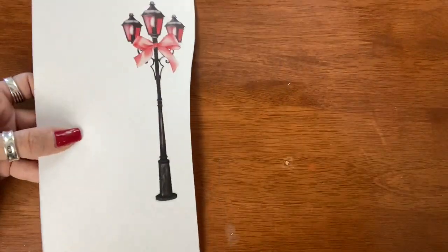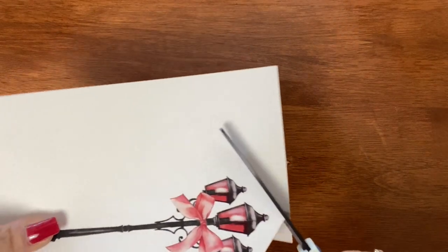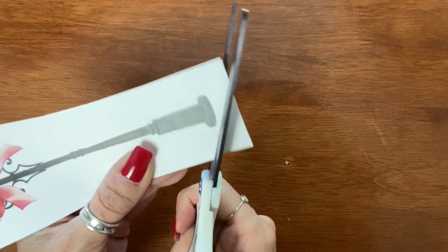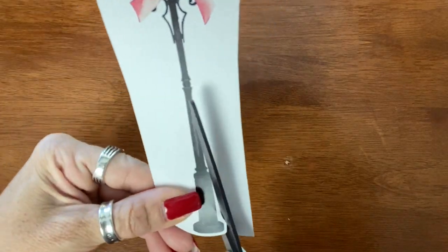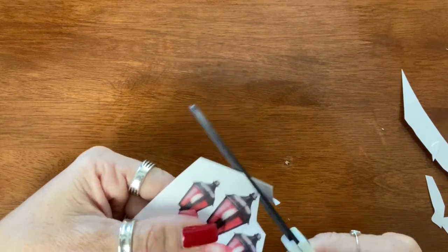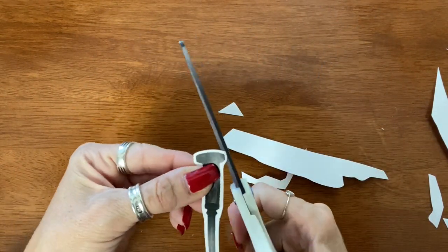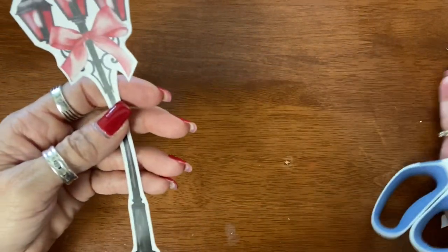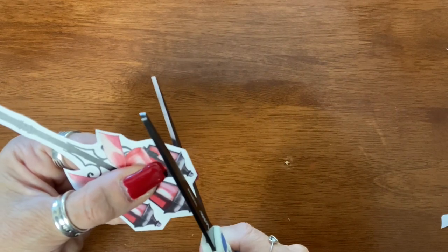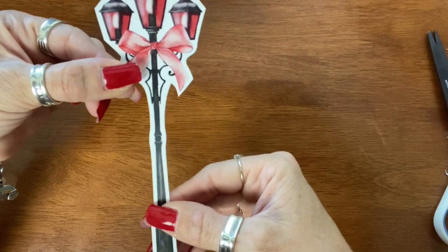Now we're going to cut out our page marker. I'm cutting all of the excess off just so that it's easier for me to handle. Then you're just going to start cutting. Double-check all of your edging and make sure you like it — I'm going to cut a little bit more in this section here. I think that's good and now we're going to move on.